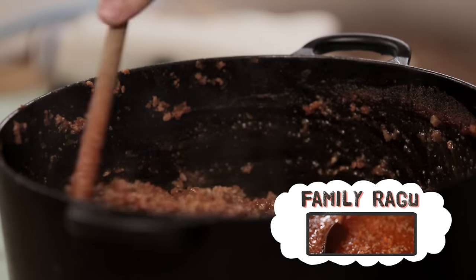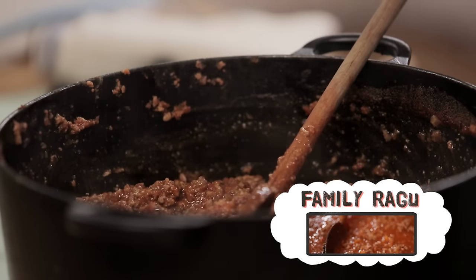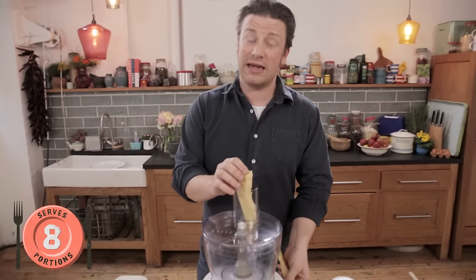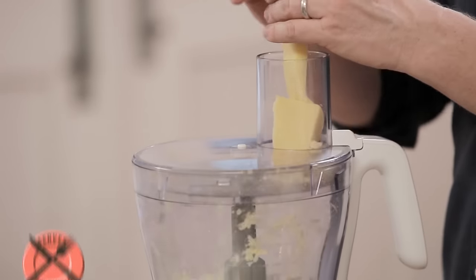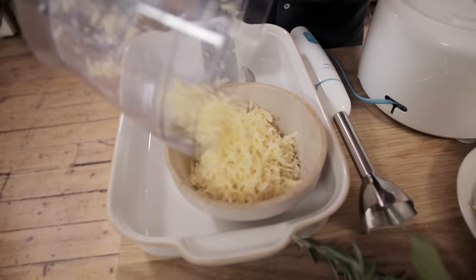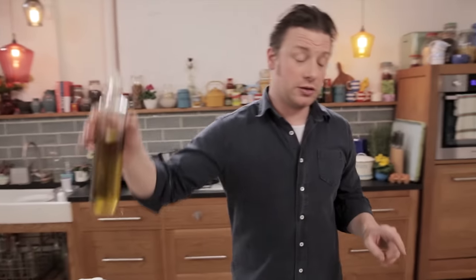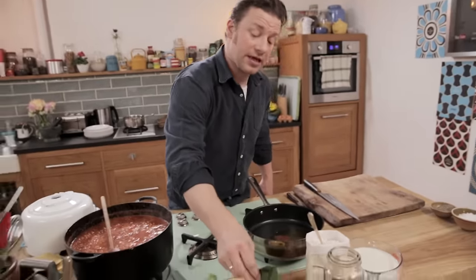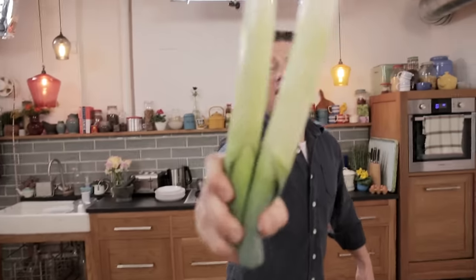Once you've got your ragu base sorted, we can crack on with my super easy white bechamel sauce. So first up, 150 grams of really nice cheddar. Two tablespoons of extra virgin olive oil go into a pan, bay leaves — just two or three fresh ones — and then I'm gonna use two lovely leeks.